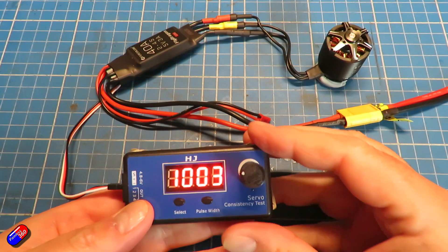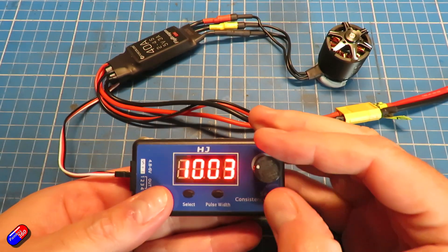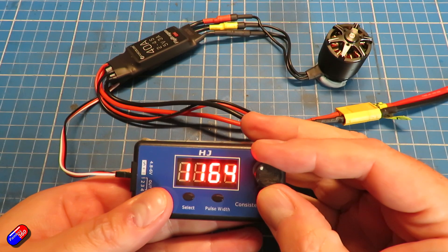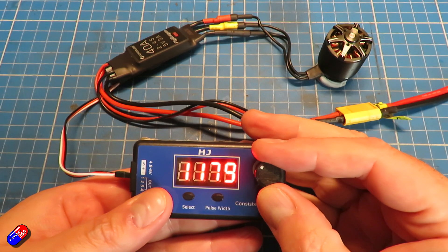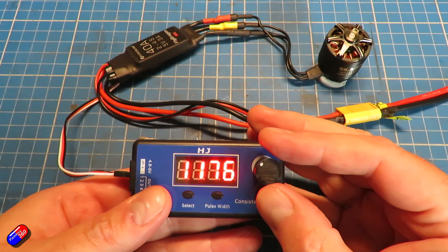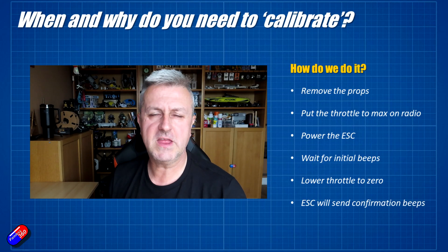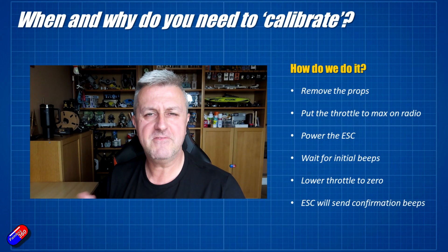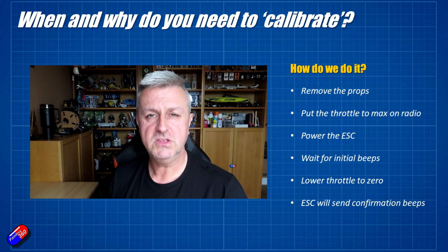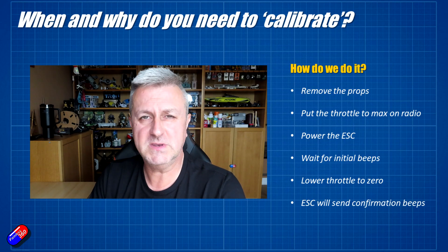All you're doing when you calibrate the ESC is teaching it what high throttle feels like and what low throttle feels like, so its range exactly matches the range you're going to be sending it. For example, in this instance — and we can see this because I have it connected to a servo checker — this ESC by default as supplied from the factory is only starting to turn at about 1200. There are lots of different ways with programming cards and bits and pieces, however every ESC should work with this method I'm about to show you, using a simple process that's been around for 15–20 years.